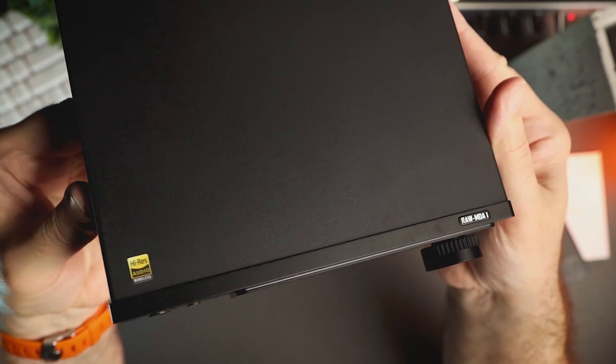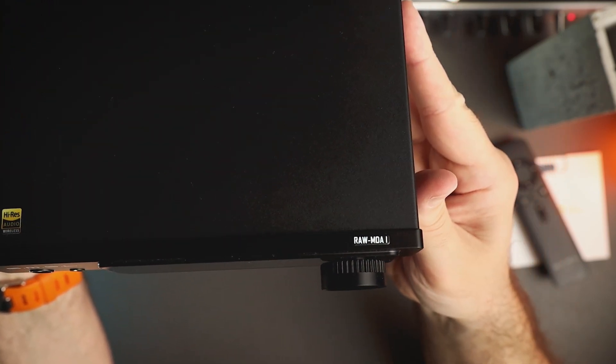At the bottom of the unit there are 4 rubber feet. Overall the unit feels very solid and I am pleased with the build, product design and choice of materials.